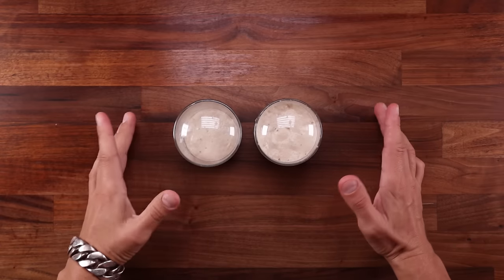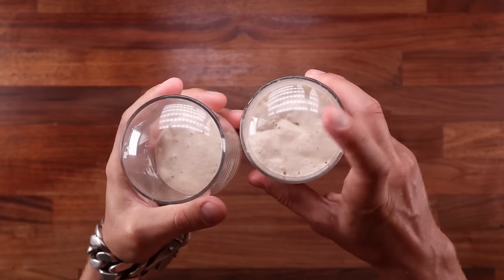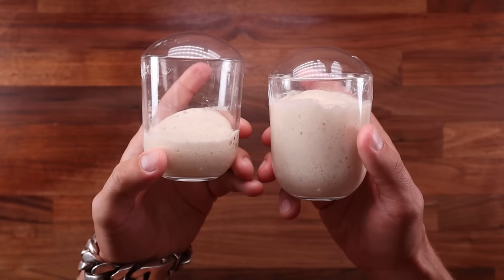I've never had more than one starter, and I have made countless different breads out of it with no problems. But perhaps I'm wrong — maybe there's some other reason for keeping several different starters. If you have more than one starter, let me know down in the comments. I'm curious as to why.